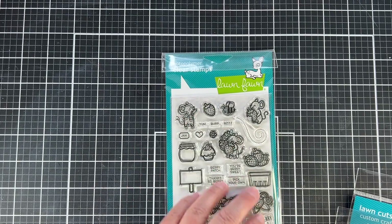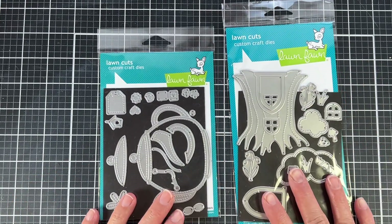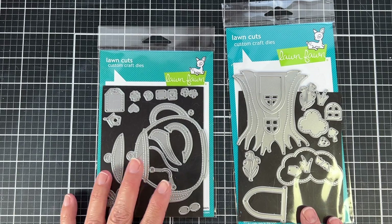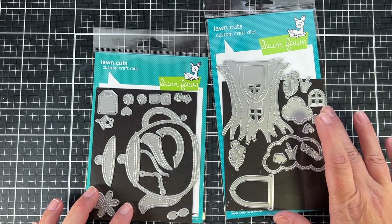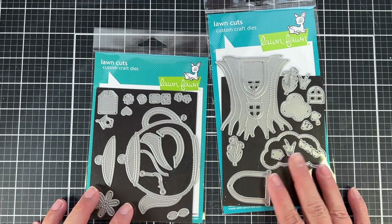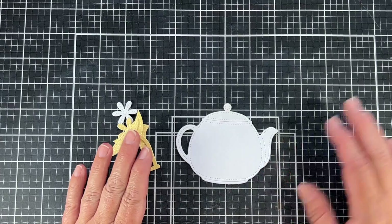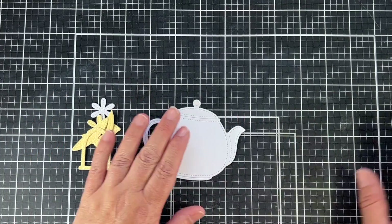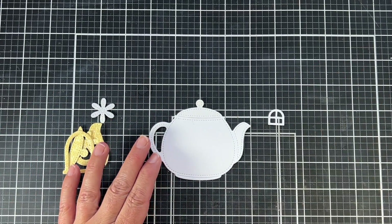Getting into my project for the hop, I used the Berry Special stamp set and also the Stitched Teapot and the Treehouse die cut sets. I thought these were all super cute and they worked well together — these are all from the spring release. I pre-cut all my die cuts and stamped out all of the stamps. Some of them I use and some I don't, but I always make sure I have choices when sitting down to create.